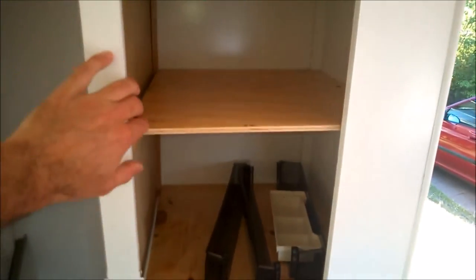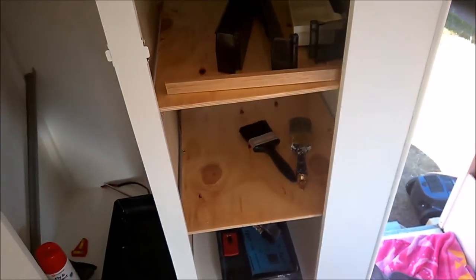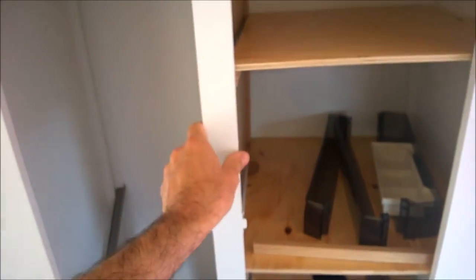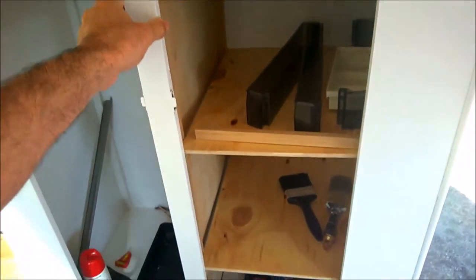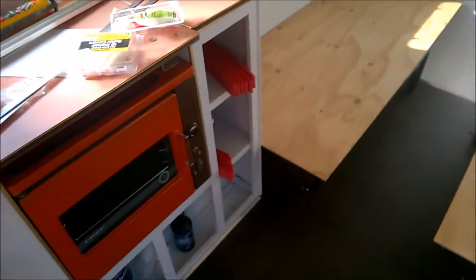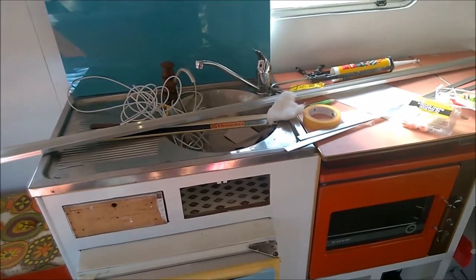He's modified the cupboard here to make it a pantry, just like I'm going to be doing on mine as well — although this one's a better design because it's got a center section with two doors that open rather than sliding doors. So he's done that, and it's a good extra piece of storage. Everything's been cleaned up as you can see from the previous videos.